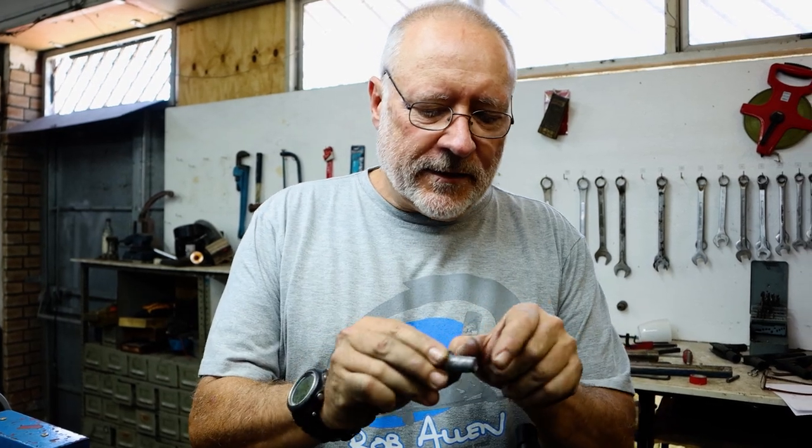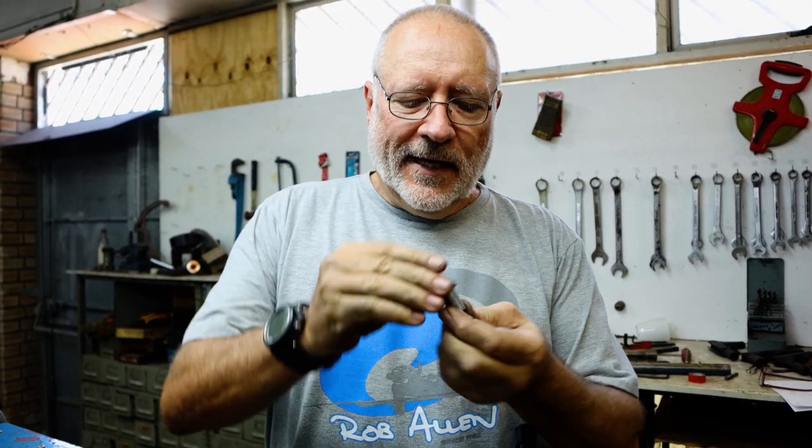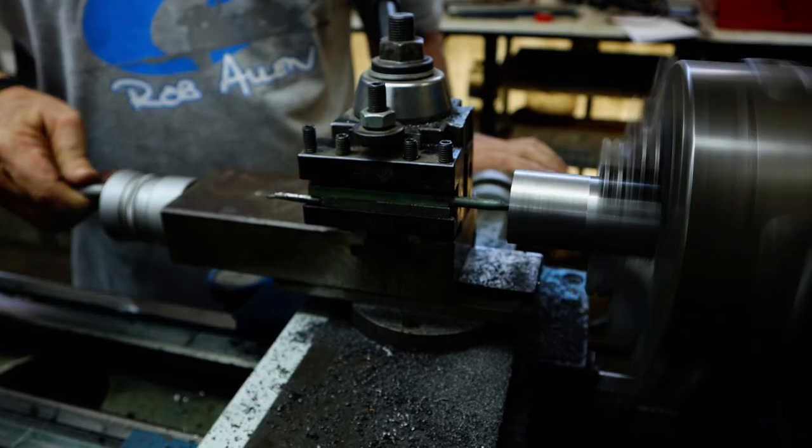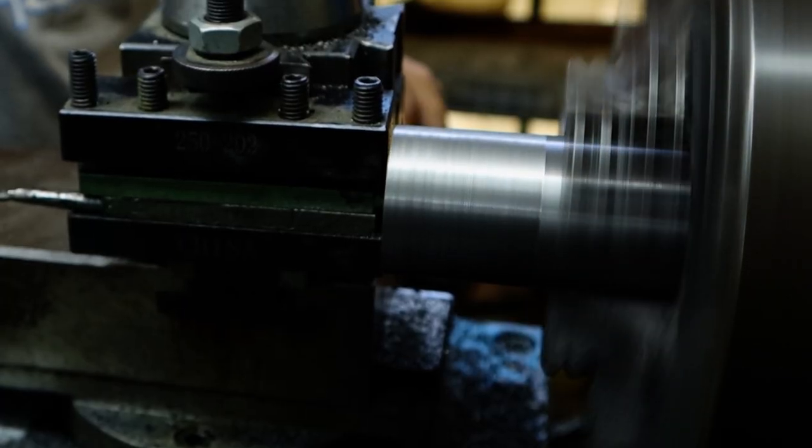I've completed the stem of the mushroom inside the mold and I'm now going to start working on the head of the mushroom. We need to increase that to 25 millimeters — we're at about 20 at the moment. We're setting the tool post travel at a one-degree taper; that'll allow us to eject the lead easier.